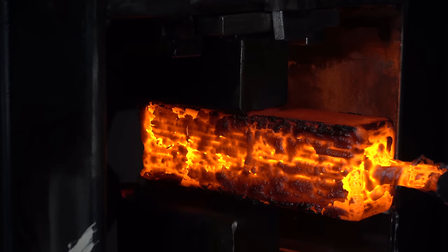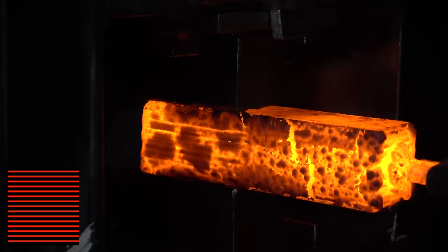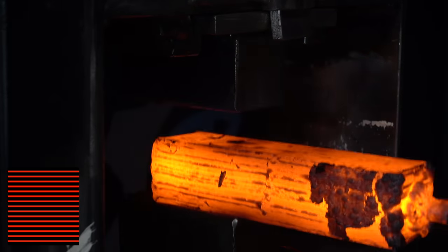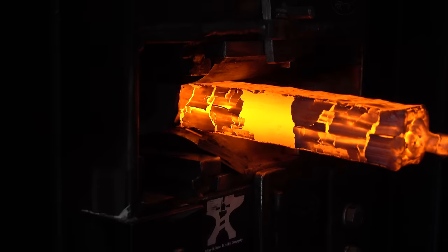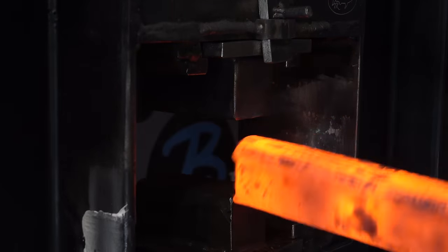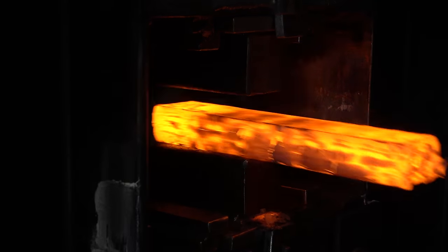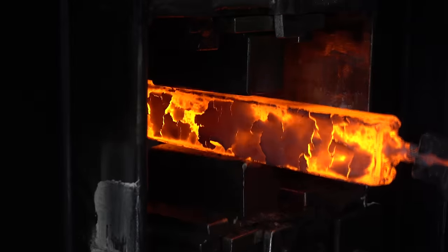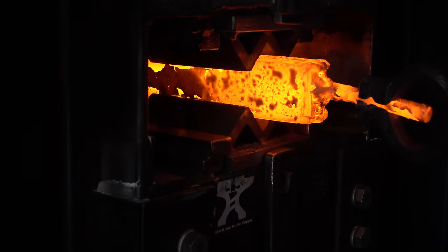The first step is to forge weld this stack together. The graphic in the corner will represent what's going on with the billet. Before we get too much further, I want to grind out that weld I put on the side of the billet so we don't end up pressing that in — we don't want any mild steel in the billet. Now it's all forge welded together and drawn out a little bit. I've put in the squaring dies and we're trying to get the pattern in the corner.